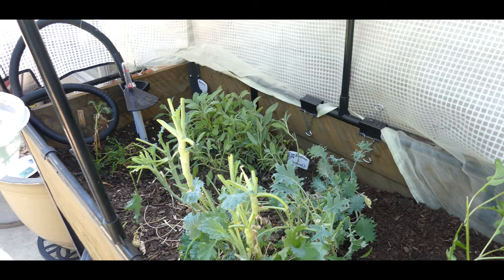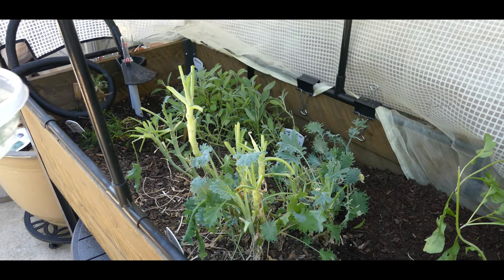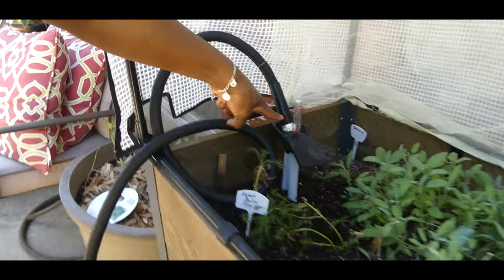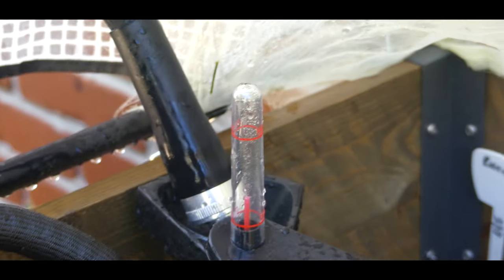I'm really excited about this herb bed because I've been able to grow herbs all summer. Right now I'm filling the reservoir so that it self-waters my elevated herb bed.